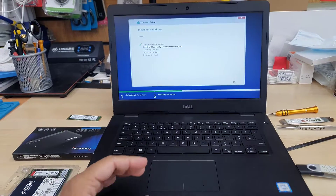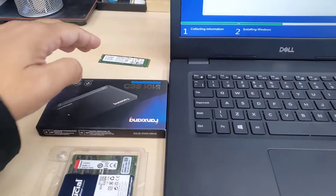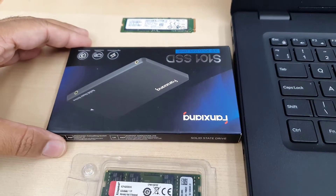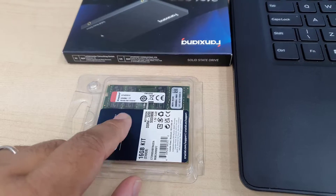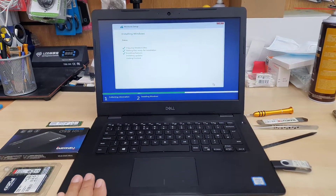So today in this video we're going to do an ultimate upgrade for the Dell Latitude 3490. As you can see there are two types of SSD — one is NVMe M.2, then M.2 SATA SSD — and 16GB DDR4 RAM in two 8GB modules.